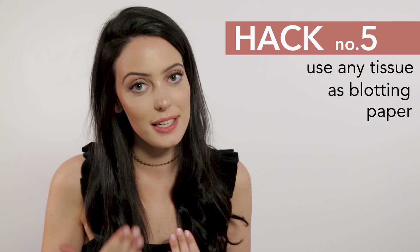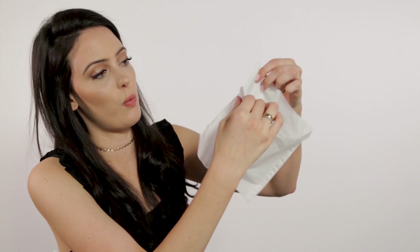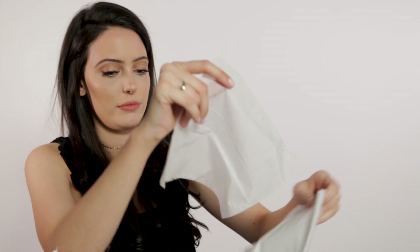The last hack — hack number five. I use this hack every single day and I have no shame. I do it in public, I do it anywhere, I do it in meetings. It is blotting. You can buy blotting papers at any drugstore, but you can also create blotting papers out of any kind of Kleenex or tissue. All you have to do is select one piece of tissue, peel one layer off, and just pat wherever is oily — and you're going to see how much oil this picks up. I really love this hack because I'm someone who gets oily throughout the day, so whenever I see a tissue or Kleenex, you know I got to blot.